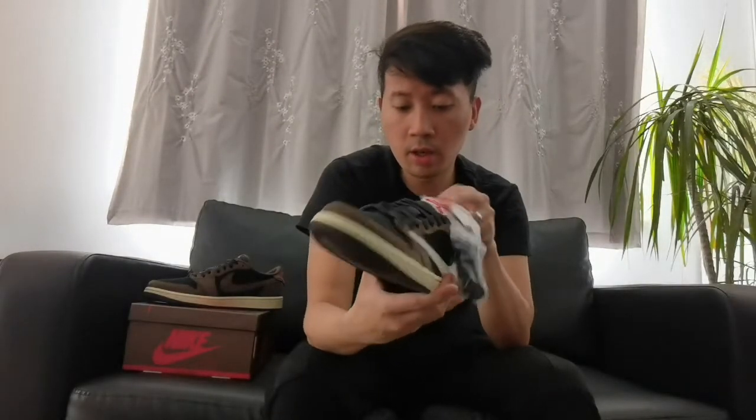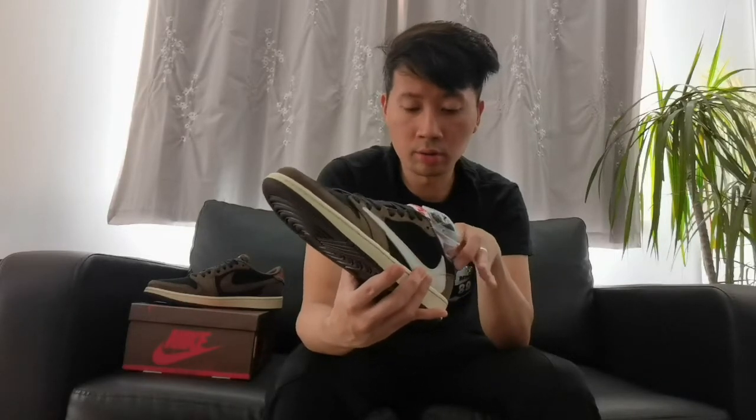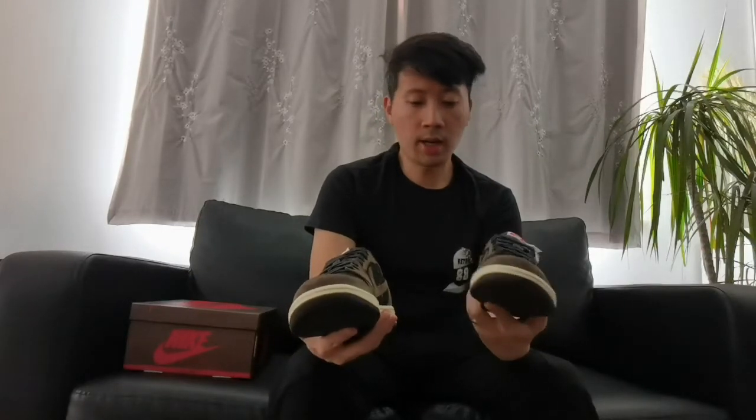I gotta say it is a brilliant, fabulous sneaker. These are very hard to get these days, especially in deadstock condition like this, and obviously because it's a holy grail it won't come cheap — every sneakerhead should know that. But yeah guys, that's my unboxing and review of this Travis Scott Jordan One Low, which is now added to my collection.